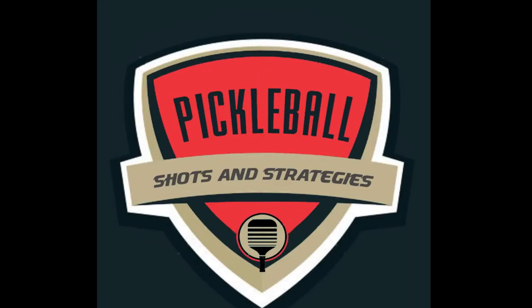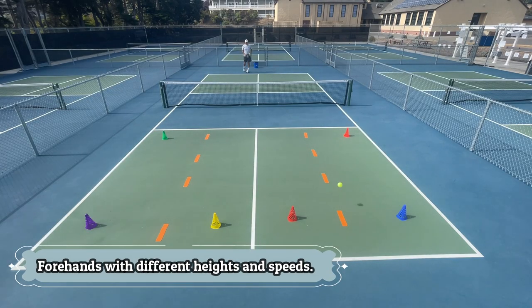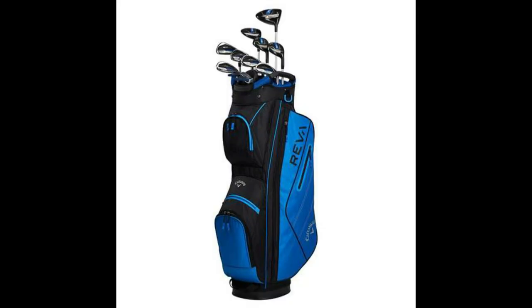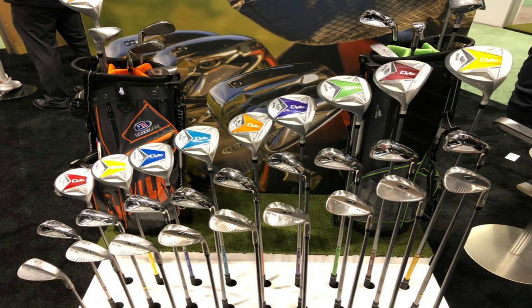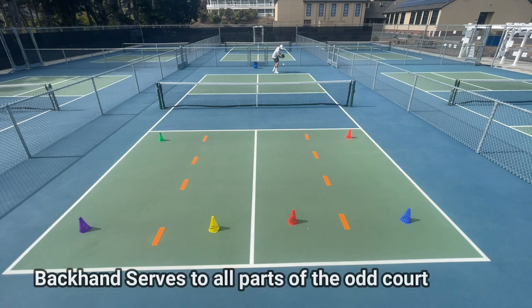My philosophy for pickleball is centered on the title 'Pickleball Shots and Strategies.' For the development of an all-around game, your serve is a perfect example of incorporating shots and strategies. There is an analogy from the game of golf — there is more than just one club, the driver, in your bag. Just as a golfer wants to learn to hit different clubs, the pickleball player should hit different shots with their serve.